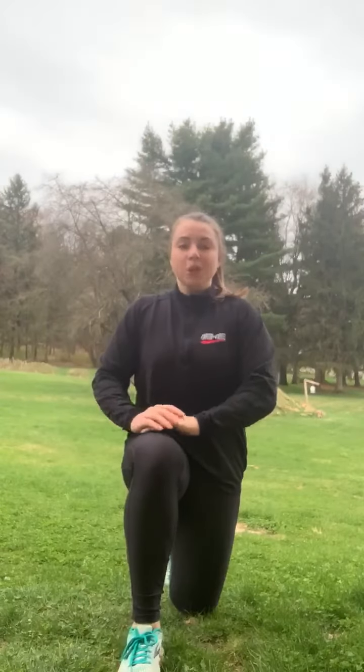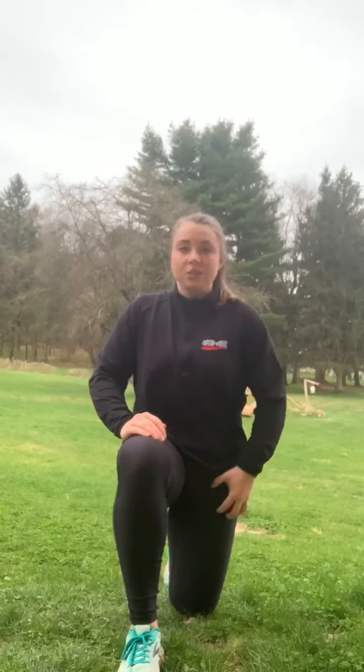We're going to start out in a half kneeling hip flexor position — one knee down, one knee up. Spine is super tall and abs are engaged. You want to squeeze that back glute here to really feel the most out of this stretch in the front of the leg. Hold for about 15 seconds and then repeat on the other side. Spine super tall, back glute is squeezed, and you're feeling that hip flexor stretch.